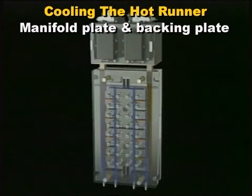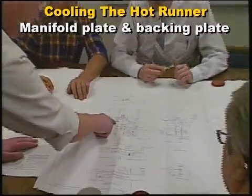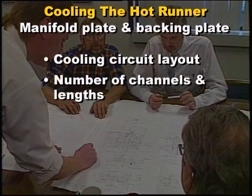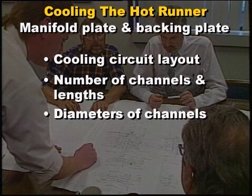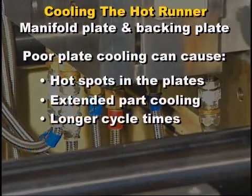Water is circulated through cooling circuits that are routed in both the backing and manifold plates of all hot runner systems. During the design stage, careful consideration is given to the cooling circuit layout, number of channels and lengths, and the diameters of the channels to provide a uniformly cool mold. Cooling channels that are too long, have too small of a diameter, or an insufficient number of channels can cause hot spots in the plates, resulting in extended part cooling and eventually longer cycle times.